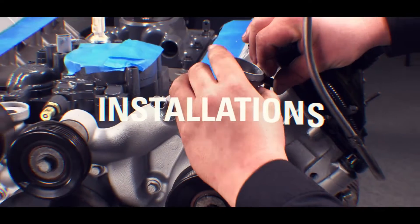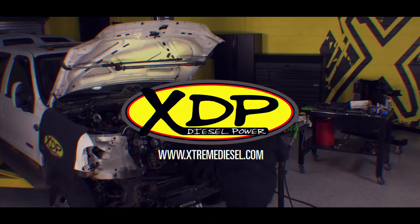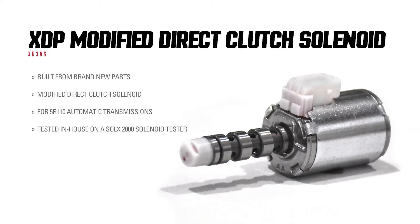The 5R110 transmission is very stout under normal power conditions, but if you've made any performance upgrades, your 5R could be headed to early failure. Today on XDP Tech Tips we're going to be talking about the direct clutch solenoid and why it's such an important modification for your 5R110 transmission found in 6.0L and 6.4L Power Strokes.